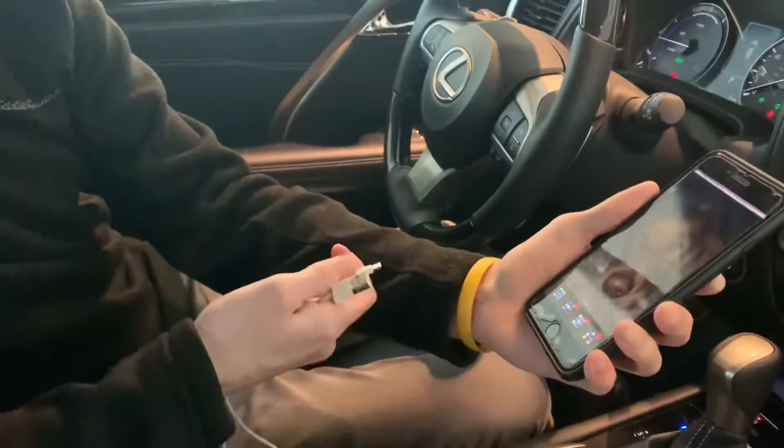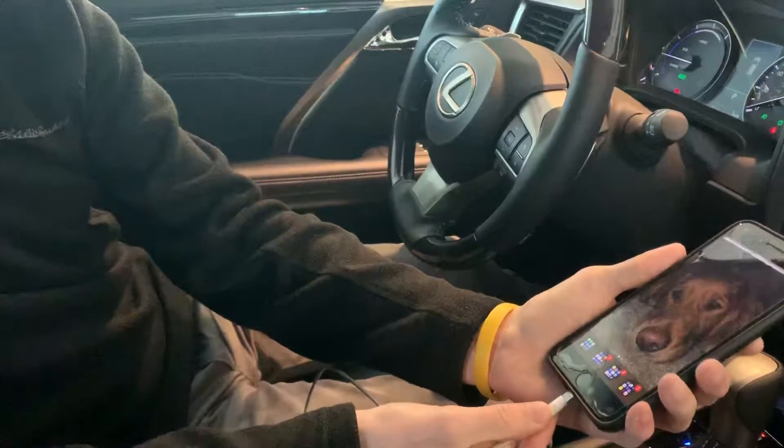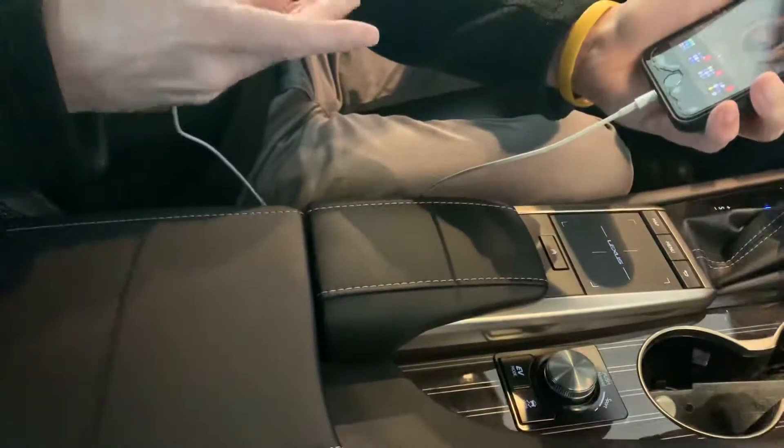Now let's go over Apple CarPlay. What we're going to do is take a lightning cable and plug the small end into the bottom of the phone. Then we're going to go over to the center console where you're going to connect to the other side of the USB port.